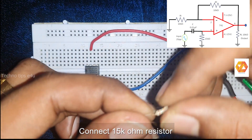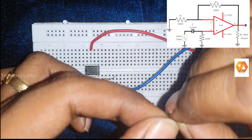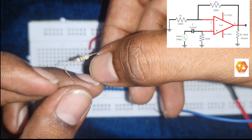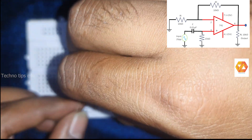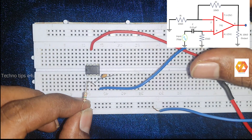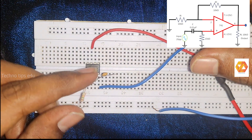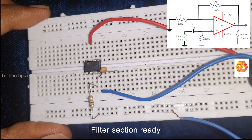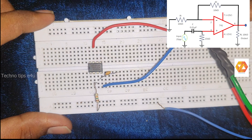In a passive low-pass or high-pass filter we need only two components: a capacitor and a resistor. In an active high-pass filter we additionally need an active element — here we are using the operational amplifier IC741. Now the filter section is completed.